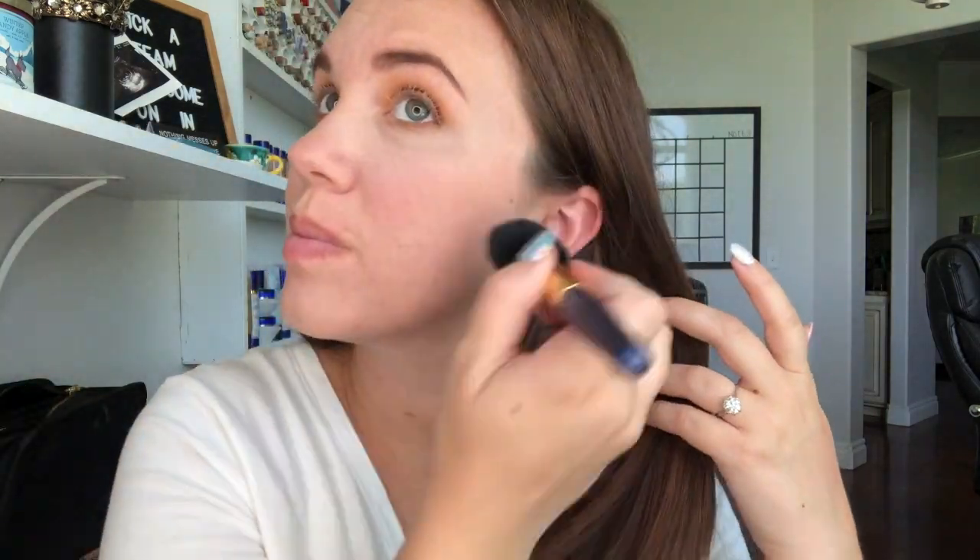So then I am doing lash primer. Lash primer is life-changing — it is so wonderful. It has an ingredient called Capixel, and it actually grows your lashes with each use. Plus it lengthens them at the time of each use. The mascaras both have Capixel in them as well, so you're literally putting lash serum on every single day as you put mascara on.